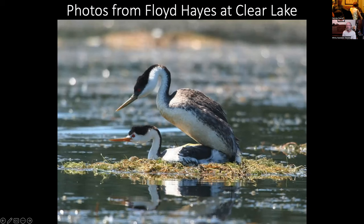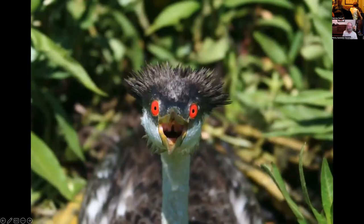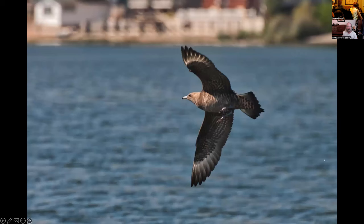Floyd Hayes is a zoologist specializing in ecology, behavior, and biogeography of birds and a professor of biology at Pacific Union College. He studied the grebe population at Clear Lake from 2010 to 2019, and I was lucky enough to go with him on the lake during the grebe count. While we were there, Floyd yelled out 'Parasitic jaeger!' — and there it was at Clear Lake. I had never seen one before; it's still the only one I've ever seen because they're basically an ocean species. That was a lifer for me.